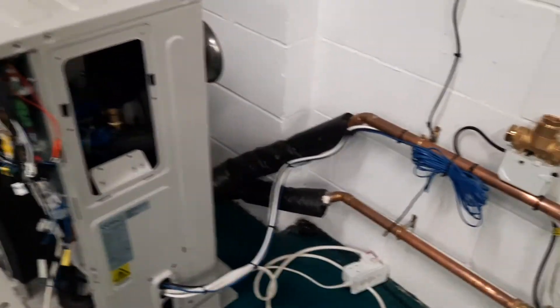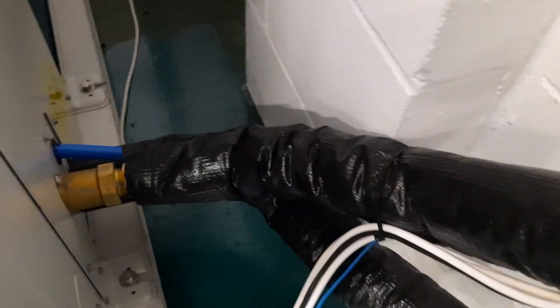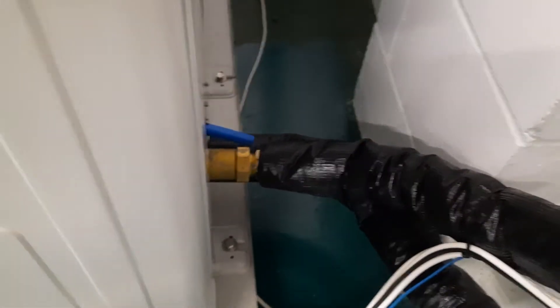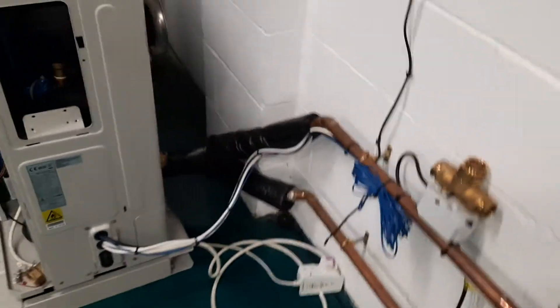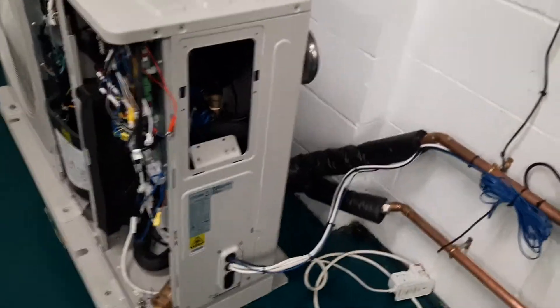The other thing you'll find is if the original installer didn't power flush or clean the unit — and decided to use the unit itself as a strainer, which is quite popular but a bit scary — if the heat exchanger is blocked full of debris, you get the same problem. So I would be looking at disconnecting the pipework and flushing it through backwards if I had this problem.